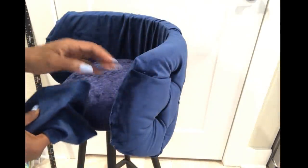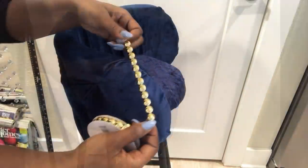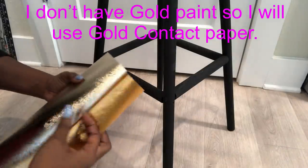To make the look uniform, I'm going to be using the same fabric that I used for the tufted design to make a band at the bottom of the stool. Then I'll use this golden trim at the edges. The connecting wood on the stool is going to be covered with golden contact paper.